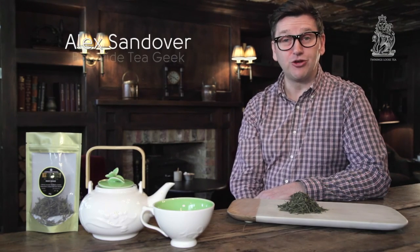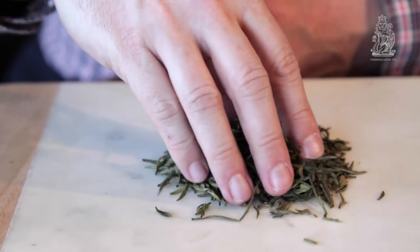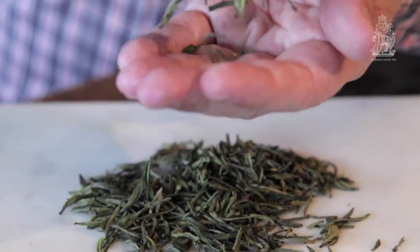Welcome to Twining's Tea Tasters. I'm Alex Sandover, your resident tea geek. Today we're going to be talking about Hoxian, which is a fabulous, rare and very fine yellow tea.